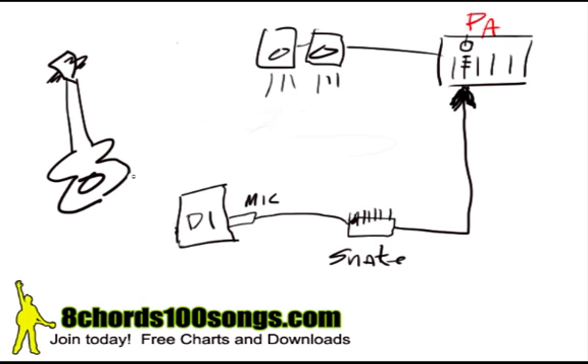Now, sometimes when you want a little bit of extra monitor for yourself, you can actually use a small practice amp. You can actually put a small practice amp on stage, and you know, this is pointed towards you obviously. You take your quarter inch cable out of your guitar and usually you can go right into your direct box with your quarter inch cable. Now, sometimes there are two outs on a direct box, so you can actually take one out of this direct box right into your amp.